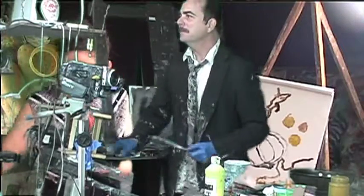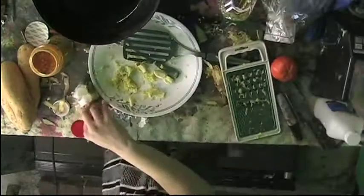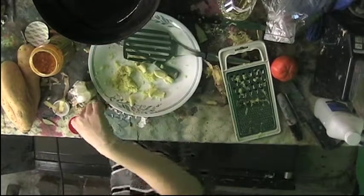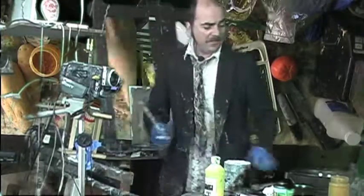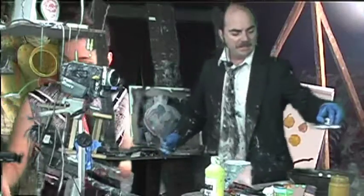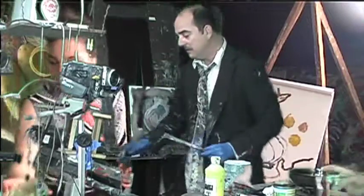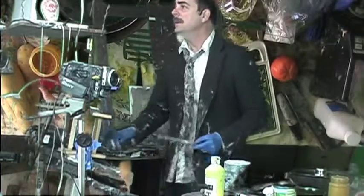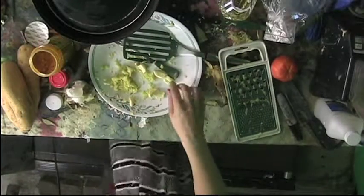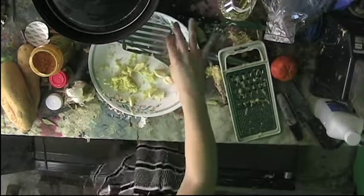I'm taking these mustard seeds and putting a few of them into the oil - apparently they're gonna pop. So that's something to look forward to. I think they're working their way - that's why we need the lid. Should I put the lid on now? I don't know if I'm doing the right amounts. They're starting to do something, so maybe we should put a lid on it.